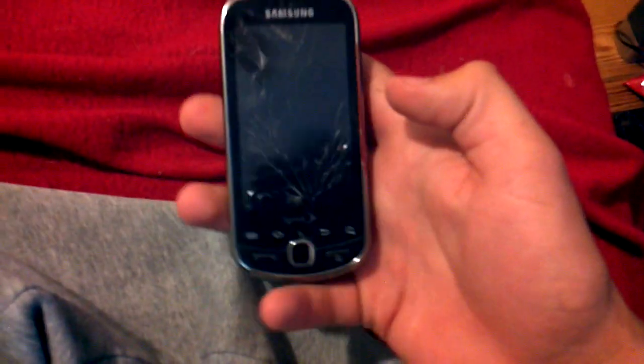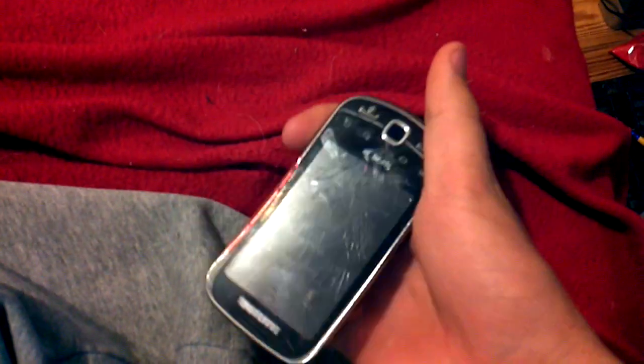Alright, so this is my bricked Android phone, Samsung Intercept. I tried rooting it and I fucked it up.